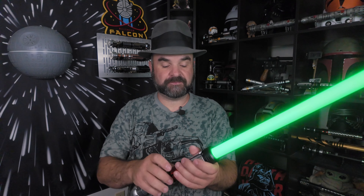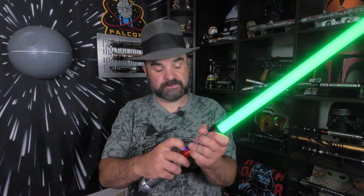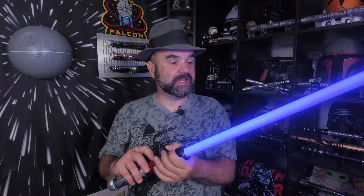To activate the saber, you can tap the button, or you can twist your wrist. For flash on clash, strike the blade. For blaster deflection, tap the button.